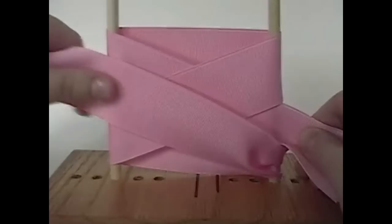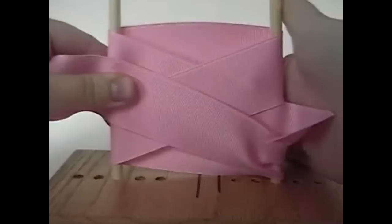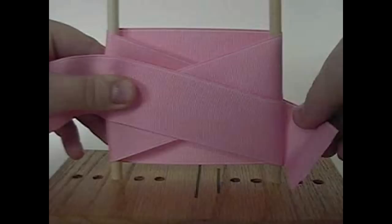Hold on to the dowel with your left hand. Then take your right hand, let go of that tail that we were just holding, bring it behind, and pull it through to the back. Then you can straighten out that loop. You can see that it's behind now, and it's in between those two loops on the right.